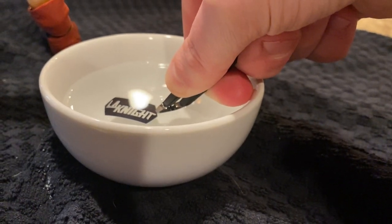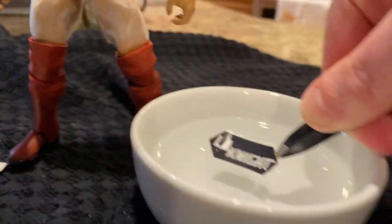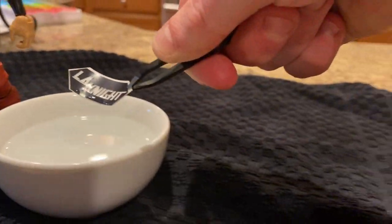Let it soak in water for about 10 to 15 seconds. I also have an instruction sheet right here — shoutout to Curbstomp City Decals for putting that in.